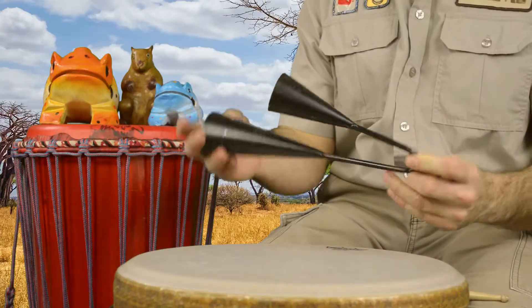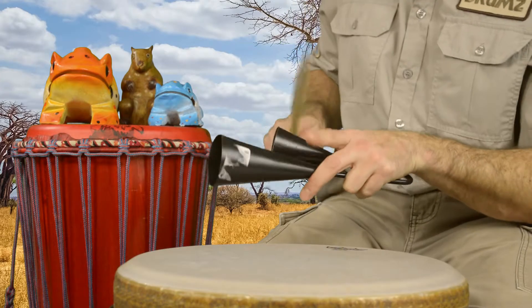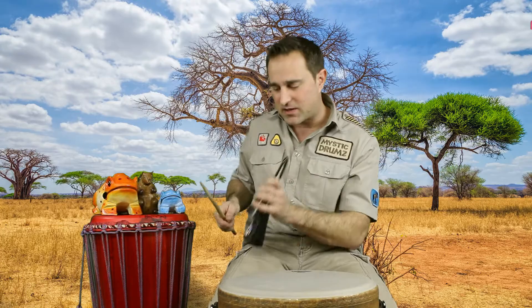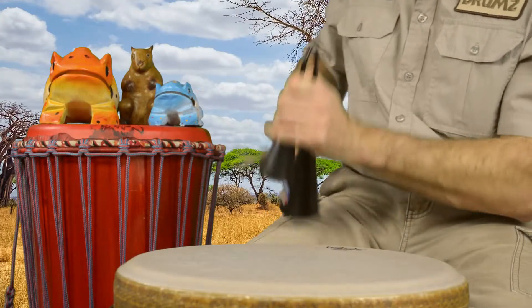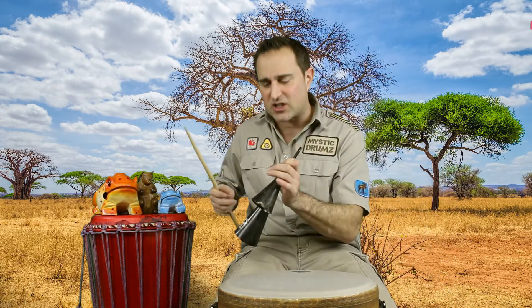Today we're looking at a go-go bell — a double bell that originates in Africa, called the agogo cowbell. It's the centerpiece of an African percussion ensemble; all the other drums and rhythms revolve around it. It sounds really great too, and I can bounce it off my knee. I've got a big one to try with slightly different pitches.